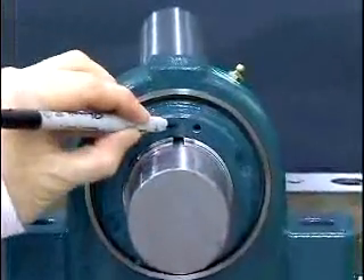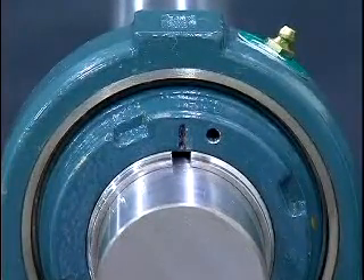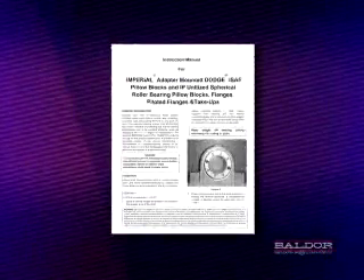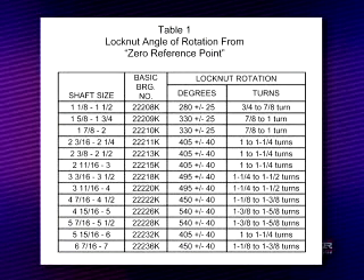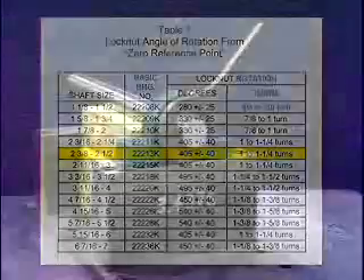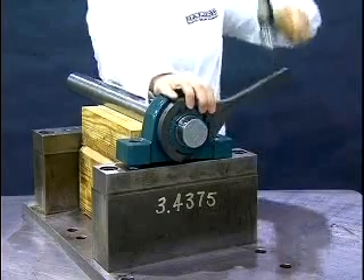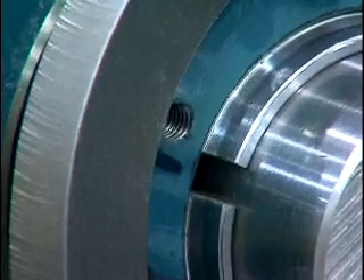Once the zero reference point is achieved, mark a line on the face of the lock nut and adapter sleeve. It is good practice to mark the lock nut face in line with the slot on the adapter sleeve. Next, determine the appropriate amount of lock nut rotation required for mounting. This information is shown in the instruction manual supplied with the bearings. In the case of the 2 and 7 sixteenths inch Imperial Bearing, the rotation of the lock nut from zero position is one to one and a quarter turn. Using a drift or Imperial Impact Spanner and hammer, rotate the lock nut one to one and a quarter rotation from the marked zero reference point. Once the desired rotation is achieved, the bearing is mounted.